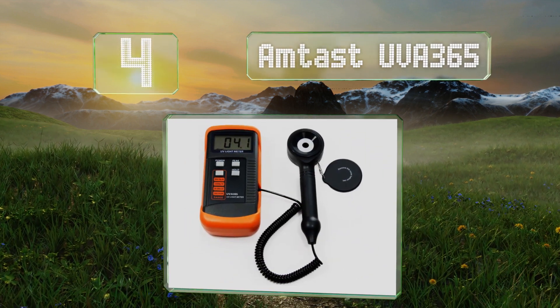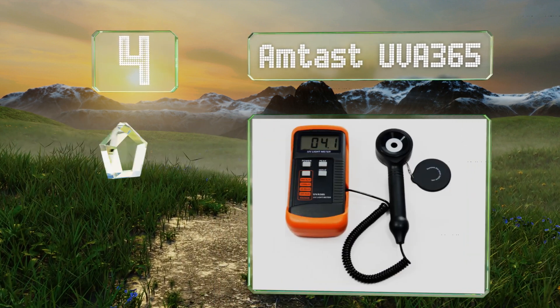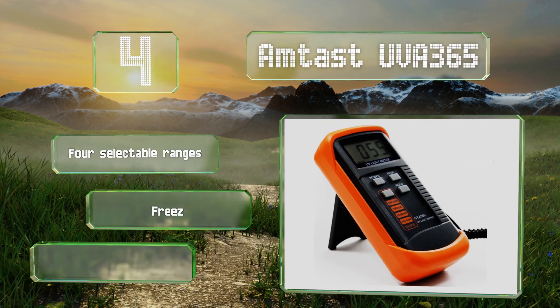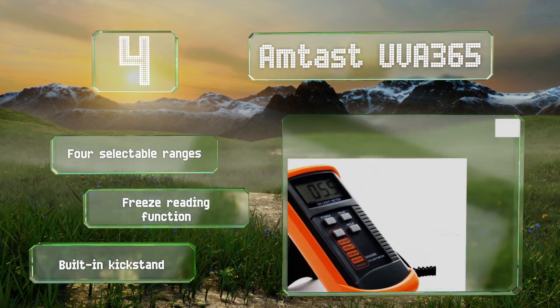At number four, the Amtast UVA 365 can take up to two samples per second. If you're trying to check wavelengths outside of its capabilities, it will provide you with an over-limit indicator. It offers four selectable ranges, a freeze reading function, and a built-in kickstand.